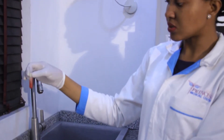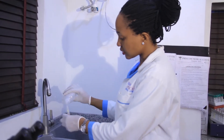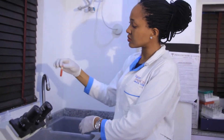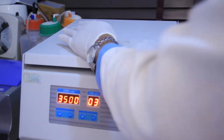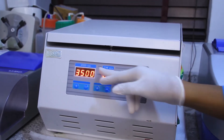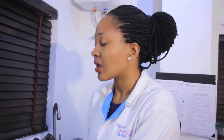Then we'll mix it. Afterwards, we'll top off with normal saline. We'll place this into the centrifuge and centrifuge it for 3 minutes at 3500 RPM. After 3 minutes, we'll dispense and top off again with normal saline. We'll continue this process for 3 times total.